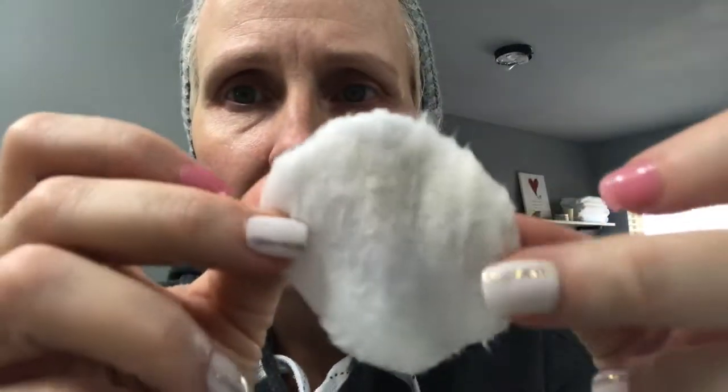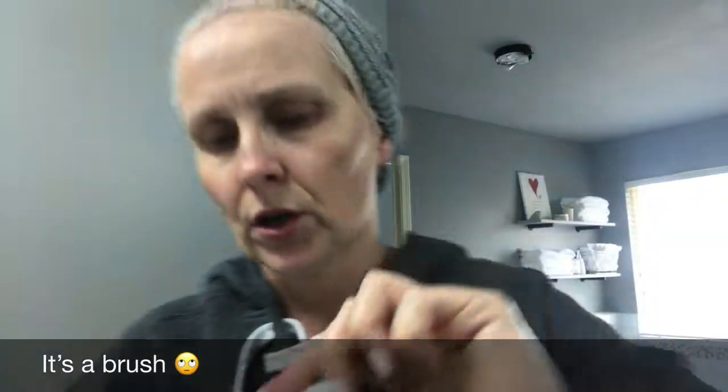Now it's time for the cotton round. I'm going to put a tiny bit of the Rodan and Fields clarifying toner on it — that's what I use — and clean my face. All right, you can see there's a tiny little bit of dirt on there. We'll mark this for today with my eye pencil — a dark mark.